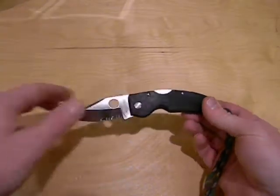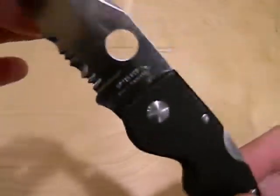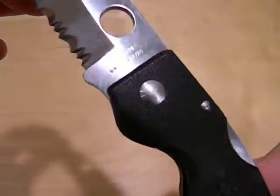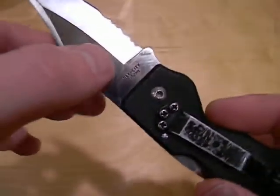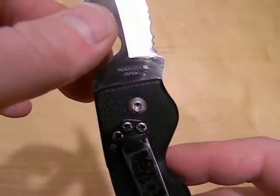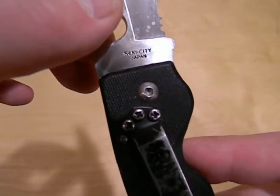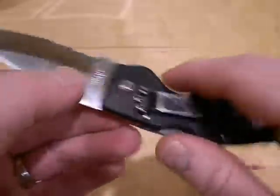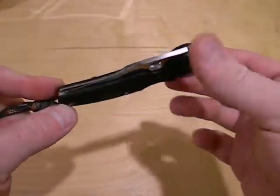It's a Spyderco knife and it says right there 'Spyderco Gin 1 stainless,' which I'm assuming from what I can find is the type of steel. On the other side it says 'Seki City Japan' — S-E-K-I dash City Japan. It's about eight years old now and I don't see it anywhere anymore, so I'm just wondering what the model is.